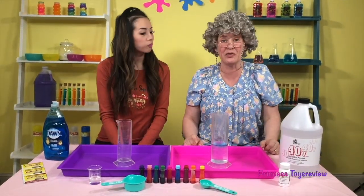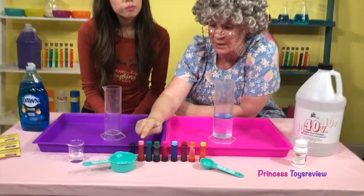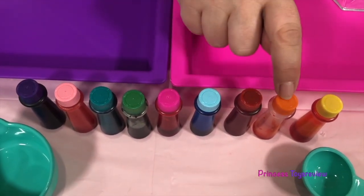And next, I have to add two squirts of our Dawn dish soap — squirt one, squirt two! And now I have to add 10 drops of food coloring! And we have purple, light pink, teal, green, hot pink, blue, red, orange, and yellow, and I think I am going with purple!